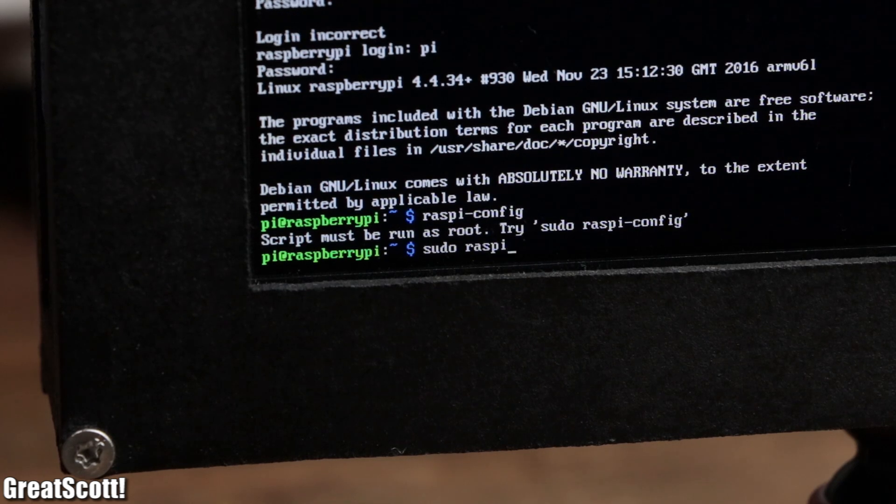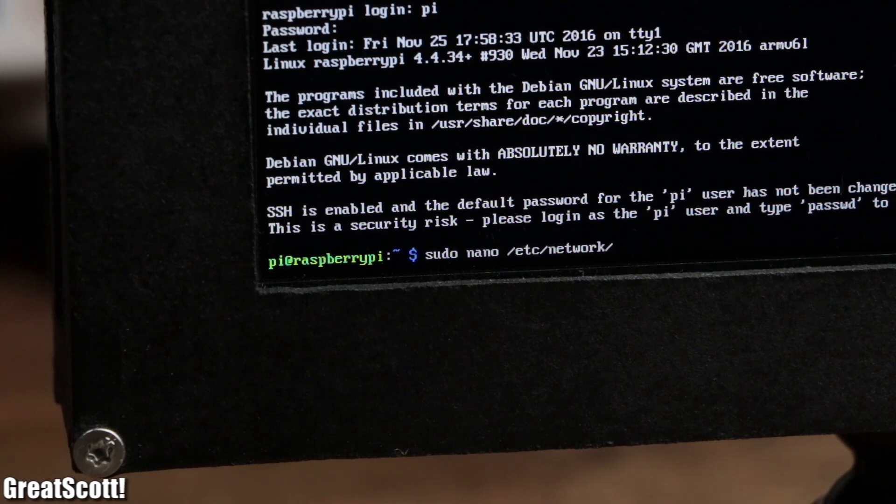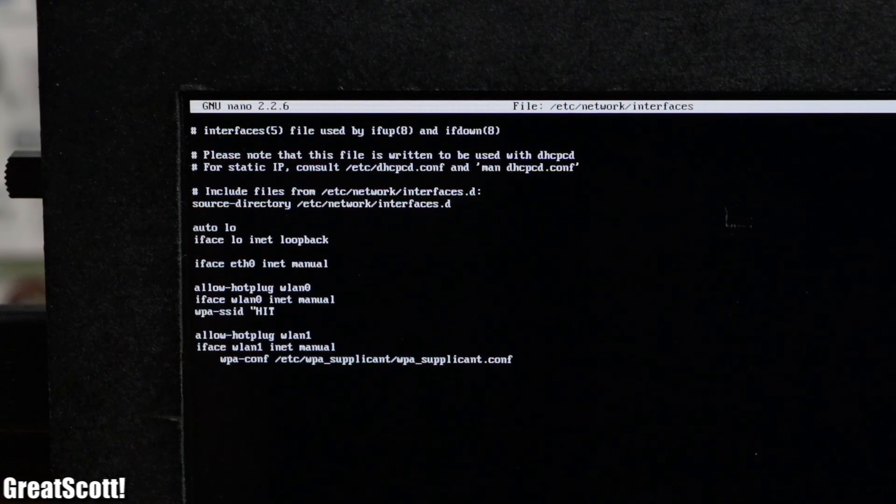I opened the Raspberry Pi configuration in order to activate SSH, and opened the network configuration in order to add the SSID and password of my wireless network.